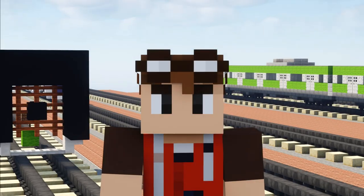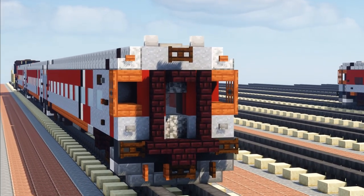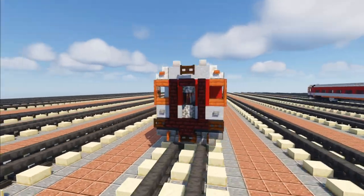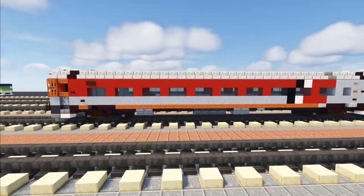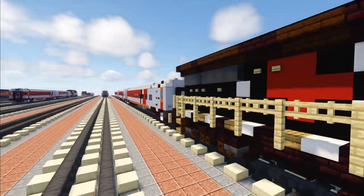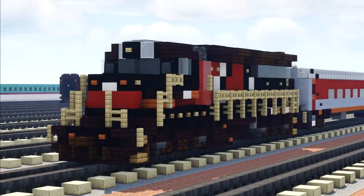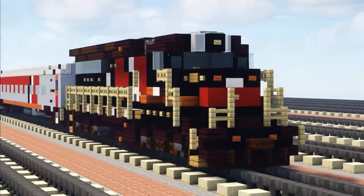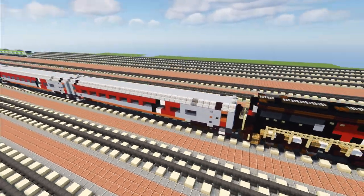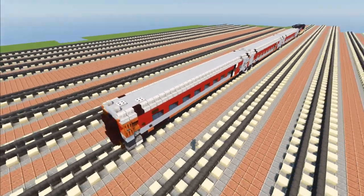Hey, welcome back guys. This is CracktyFox and today we're going to be building some CT Rail MBB coaches. These are leased from MBTA — I actually did make a tutorial on the MBTA ones — but this includes the cab coach. It's from CT Rail, which is a rail commuter service between New Haven, Connecticut and Springfield, Massachusetts. This is pretty much the train consist: there's a GP40-3H in the front, two regular MBB coaches, and a cab coach at the very end.